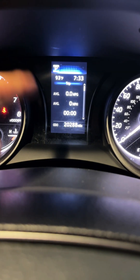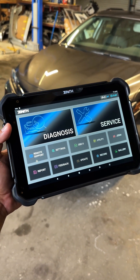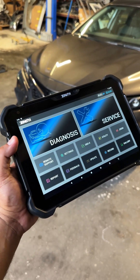Now that our calibration is done, you can see we no longer have the collision light and we no longer have any messages popping up on the display. That's how you do a quick ADAS adjustment using the brand new Zenith Z7 scan tool. If you guys are interested, I'll leave a link in the description — definitely a tool worth checking out, especially if you work on imports.